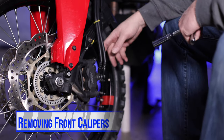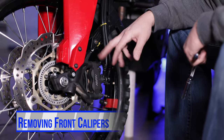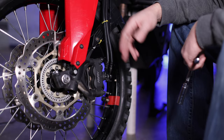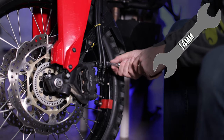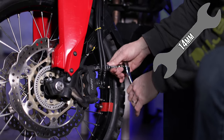We're going to start with the front brakes and I'm going to remove one caliper at a time — take off the caliper, take out the pads, inspect the pads, clean the caliper, reinstall, and then move on to the other side. To remove the caliper on the Africa Twin it takes a 14 millimeter and it's two bolts.